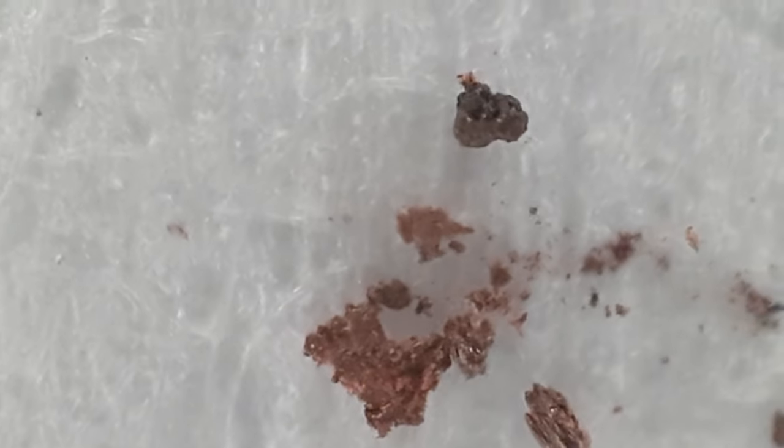Whoever thought some dust would be so fascinating. I'm going to get this in the sample container. Thank you very much for your time.